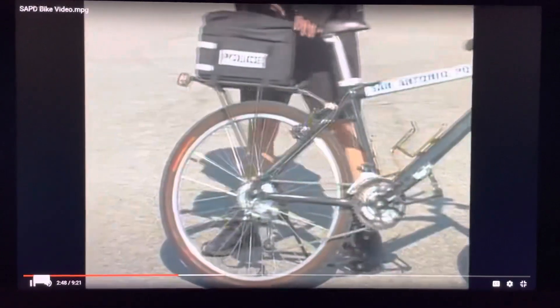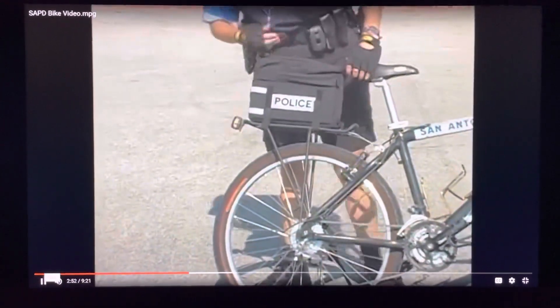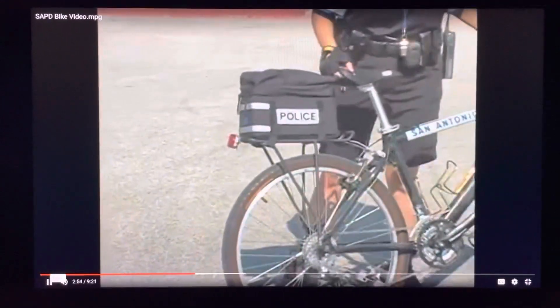The fourth thing we're looking for, boys and girls, is a red reflector on the back of your bike. It's got to be red, and it's got to be on the back.